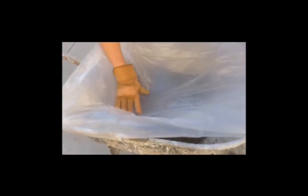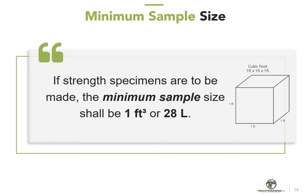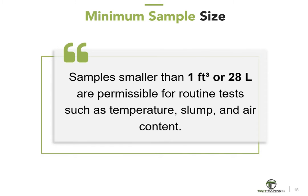Protecting the sample can be easily accomplished by placing a plastic sheet over the sample. If strength specimens are to be made, the sample size must be at least 1 cubic foot or 28 liters. Samples smaller than 1 cubic foot or 28 liters are permissible for routine tests such as temperature, slump, and air content. The overall size of the sample shall be dictated by the maximum size of the aggregate.